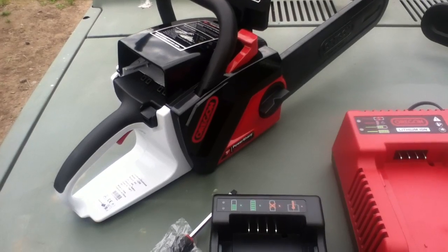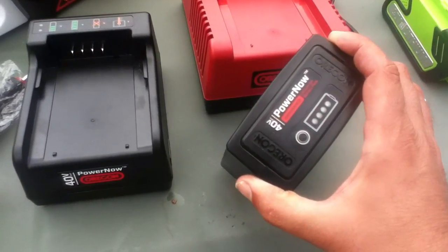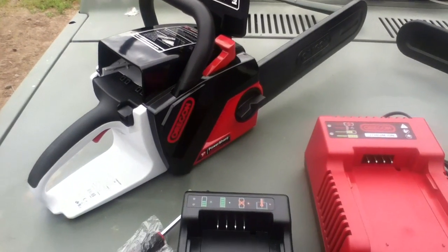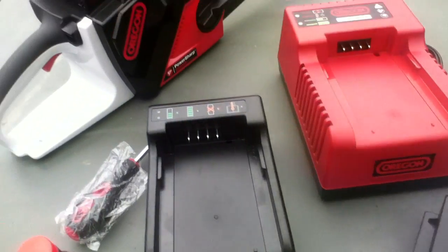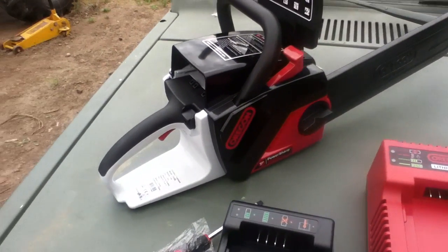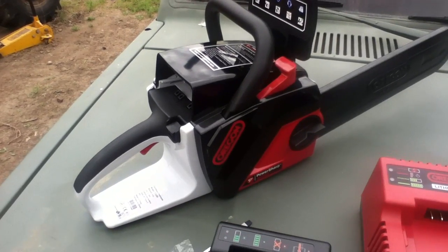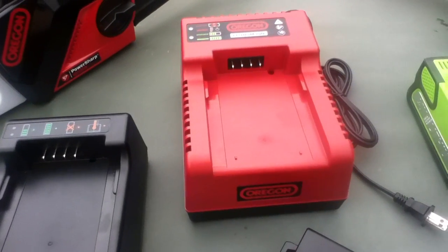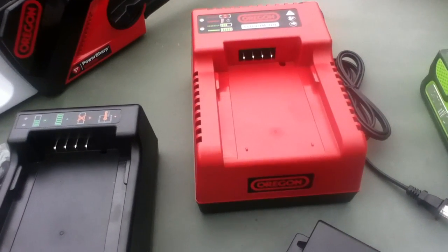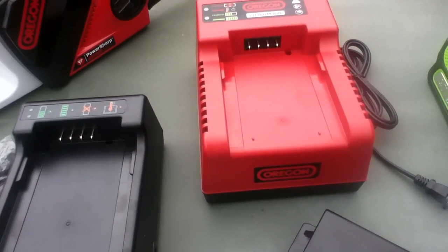As far as productivity with professionals goes, I'm hearing that a pro can work with these as a limbing saw with two batteries and be pretty much working all day. But there were initial complaints about the charging time — it was really taking a long time to charge the batteries. So Oregon came out with this rapid charger. It's got cooling fans in it; apparently it cools the batteries and rapid-charges them.